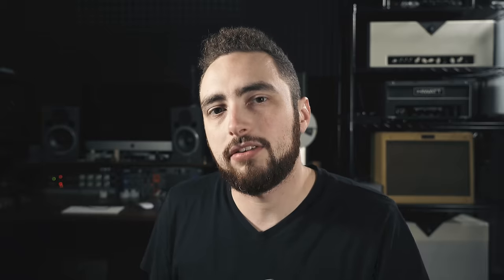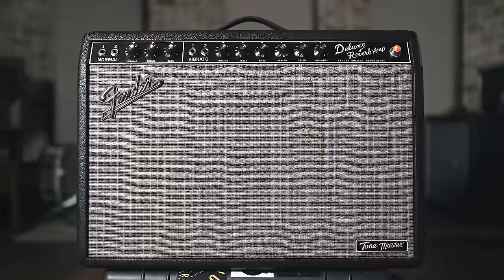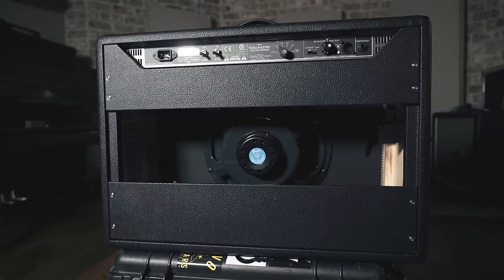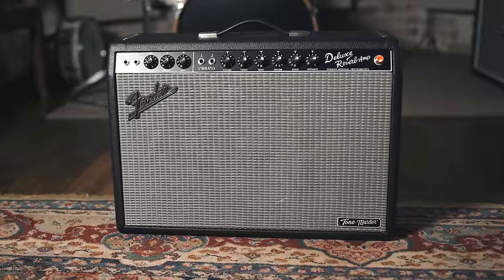Before we go any further, let's talk about some of the specs and features on this thing. If you're not familiar, this is a solid state modeling amp modeled after the Deluxe Reverb reissue. There are no tubes in this thing — it's not a hybrid amp or anything like that, it is completely digital. On the outside, it looks exactly like a normal Deluxe Reverb reissue, except for the little Tone Master badge on the bottom right hand corner.